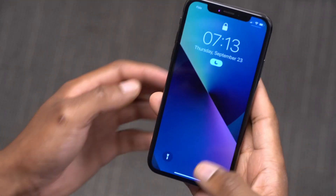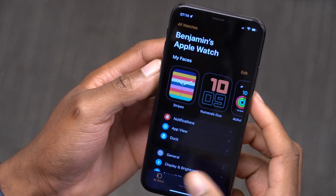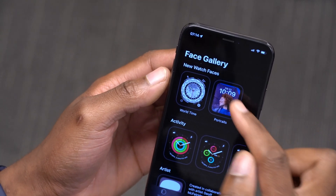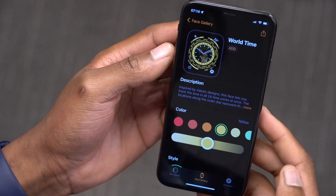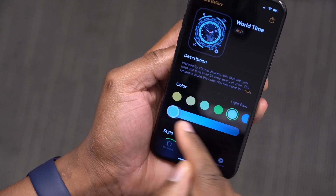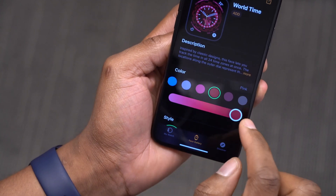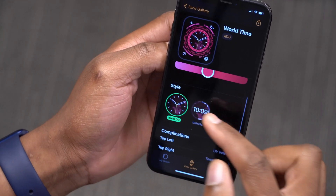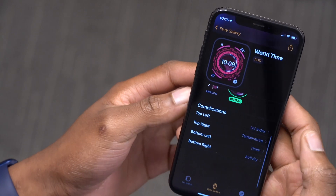If you want to edit on the iPhone it's just as easy and you actually have more options. Open your Apple Watch app, go to Watch Faces, and you'll see the new watch faces including the Wartime and Portrait watch faces. Click on the Wartime watch face and you can select different colors, but there's an additional feature not available when editing directly on the Apple Watch — a gradient color selector that lets you control how deep or dark you want the color to be. You also have the styles — Digital and Analog — and the four corner complications.